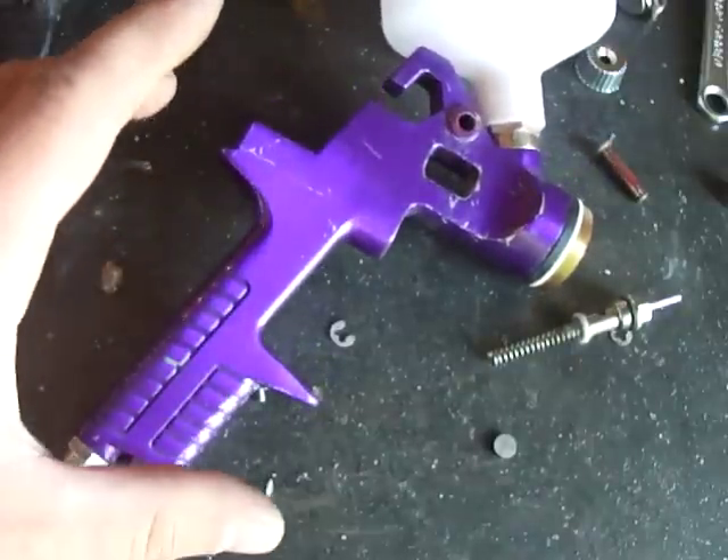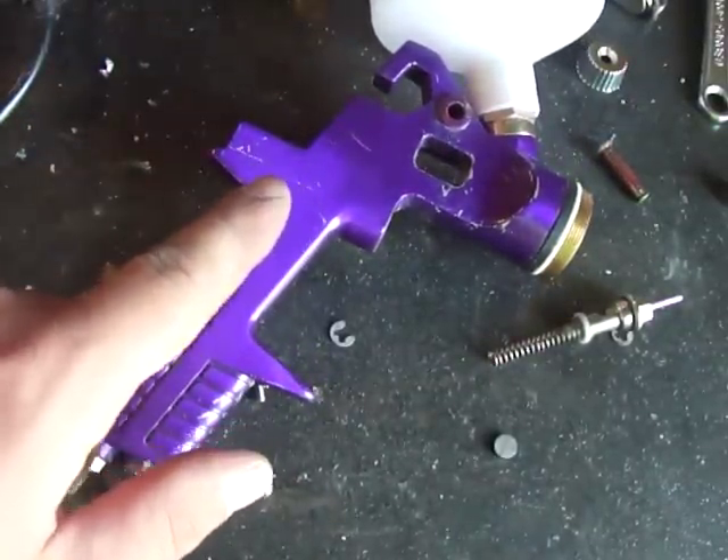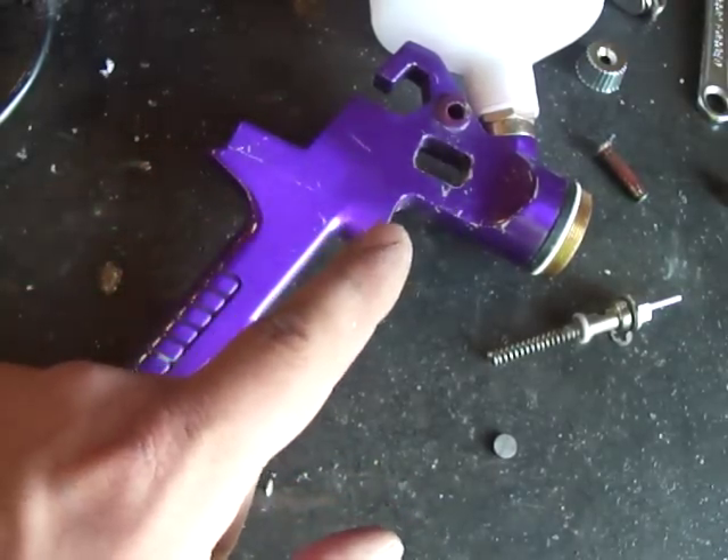And the results were really good, but there are some quirks to this thing. And if you read reviews of this spray gun, you'll know, before I even say it, what the issues are.